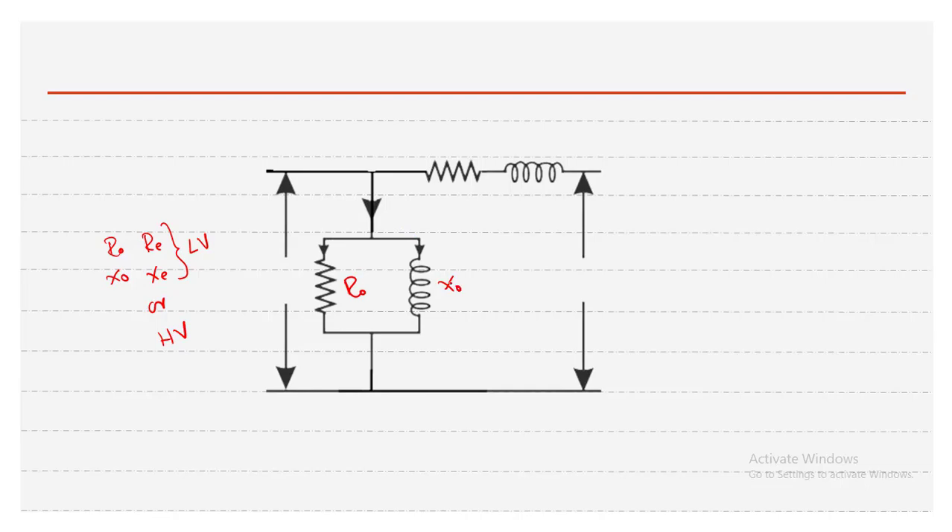Assuming all values are referred to the LV side: R0(LV), X0(LV), R_e(LV), and X_e(LV). Here V2' is the referred secondary voltage, V1 is the primary voltage, I_OC is the no-load current, and I1 is the total primary current. This is the complete equivalent circuit of the transformer, from which we can determine efficiency and voltage regulation.